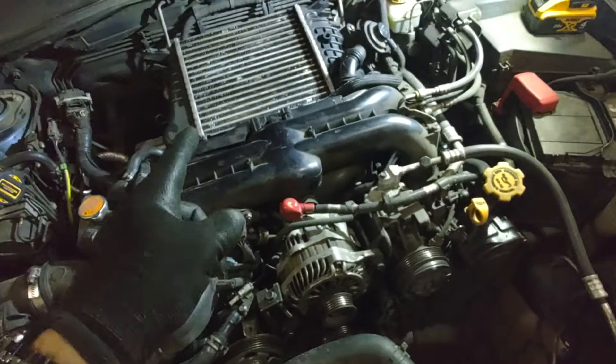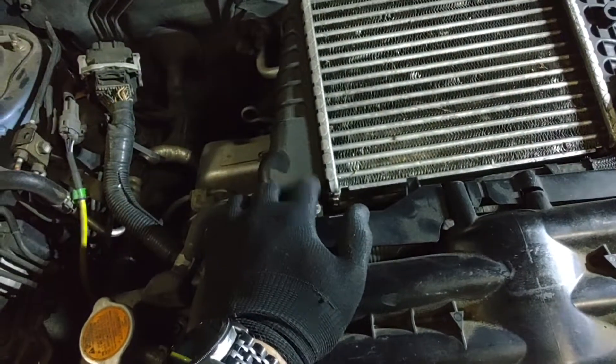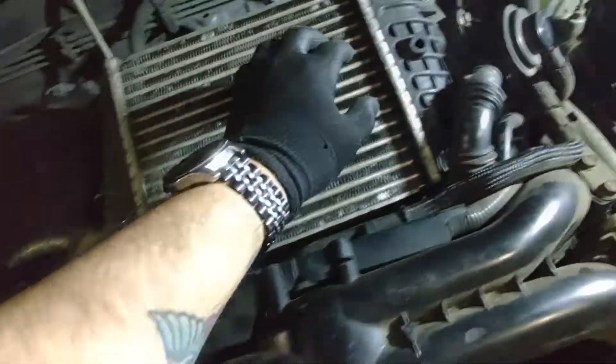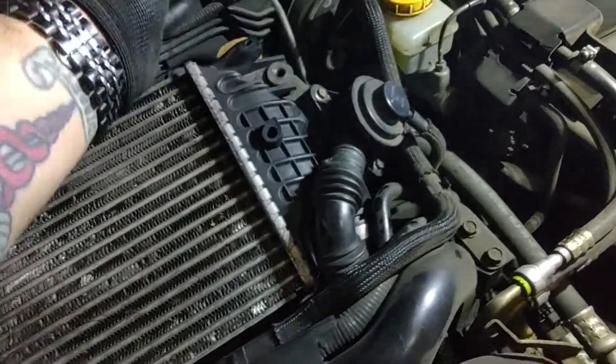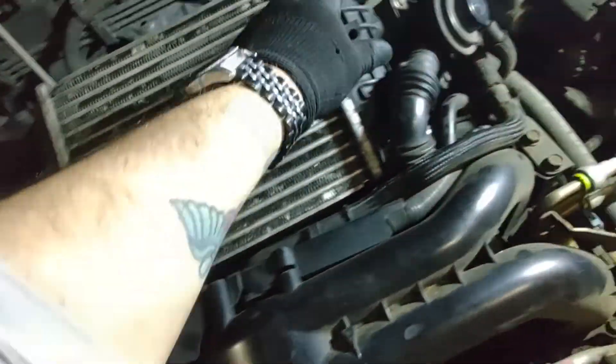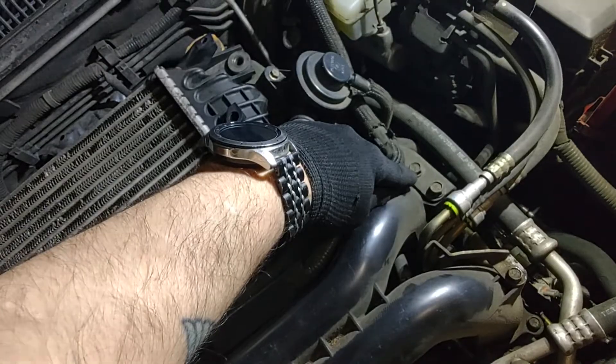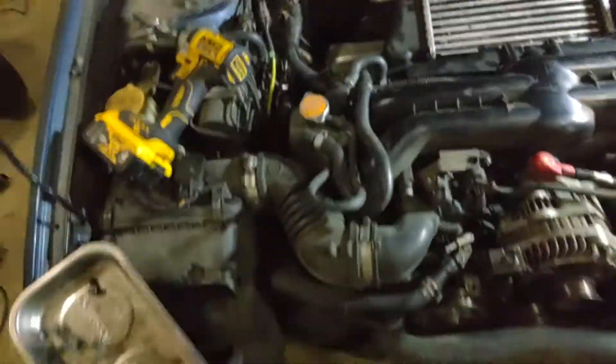I am going to remove the intercooler. This intercooler is mounted with three 12-millimeter bolts: two into the turbo, and one into a bar mount here that is secured with two 12-millimeter bolts. You don't need to remove those.